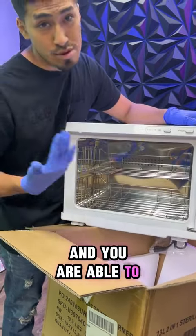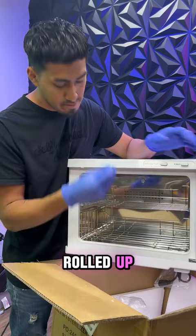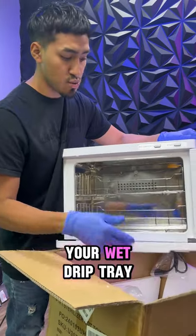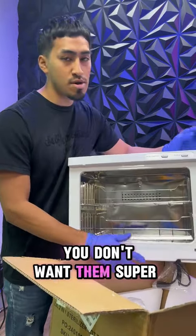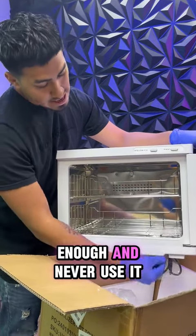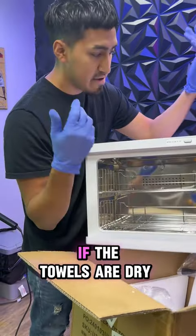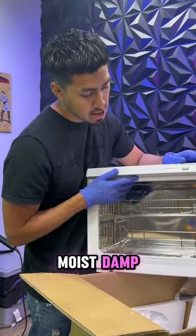You are able to fit 24 towels in there rolled up, and it also comes with your wet drip tray. Remember when you're using your towels, you don't want them super soaked — you want them just damp enough. Never use it if the towels are dry; you obviously want them to be moist and damp.